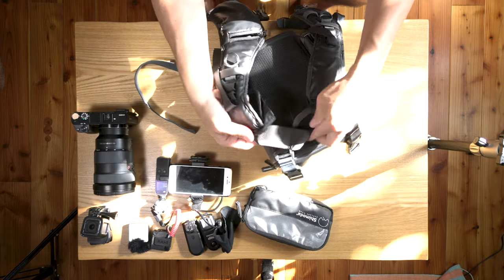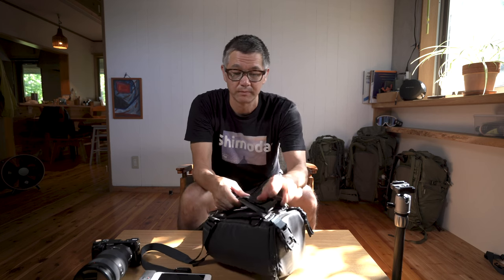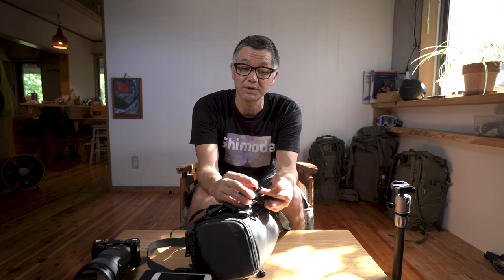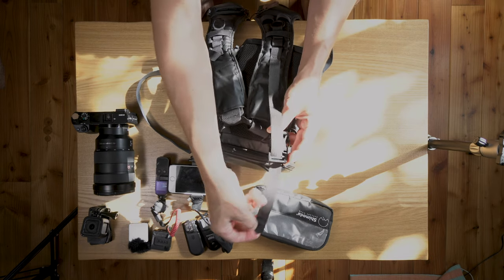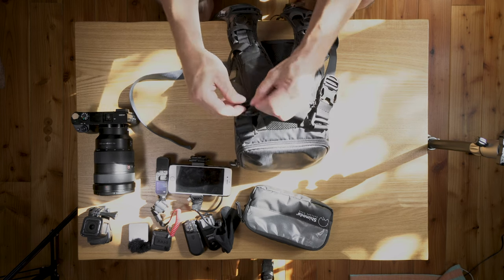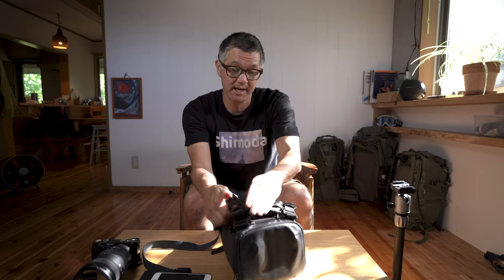Now take this end of the webbing, which is already secured to the shoulder strap, and thread it through the ladder lock portion of the buckle right here. Go from the bottom and then come back at yourself with the webbing just like this. For now just put a little bit of pressure on the cam lock. Repeat the same process on the other side and put a little pressure again — on a base level those are now mounted.